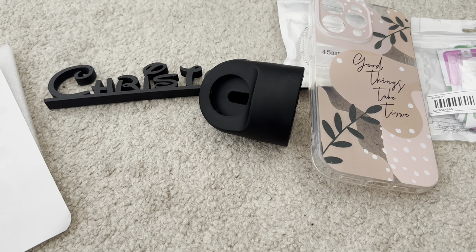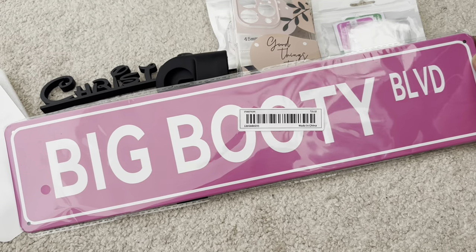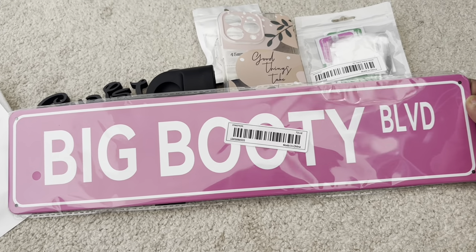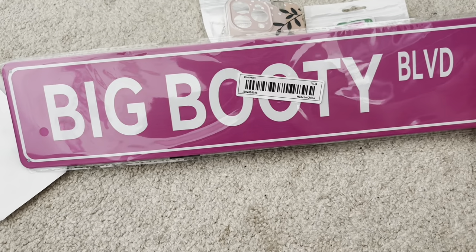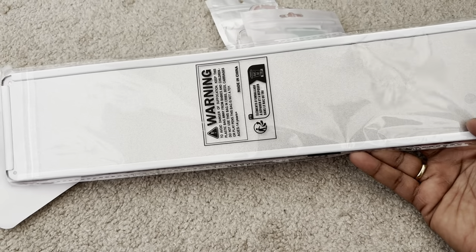This is another hoot, but in a good way. They had a whole bunch of metal tin street signs with a whole array of sayings, and this one caught my eye because it was just so funny. It was $2.24 and it says 'Big Booty Boulevard.' This is going to go into my office — I just thought this was hilarious. You can't take life too seriously. It came a little bent, but overall it's not too bad.